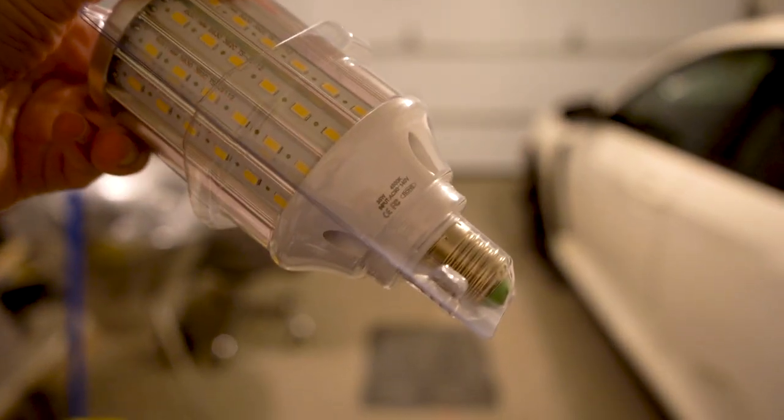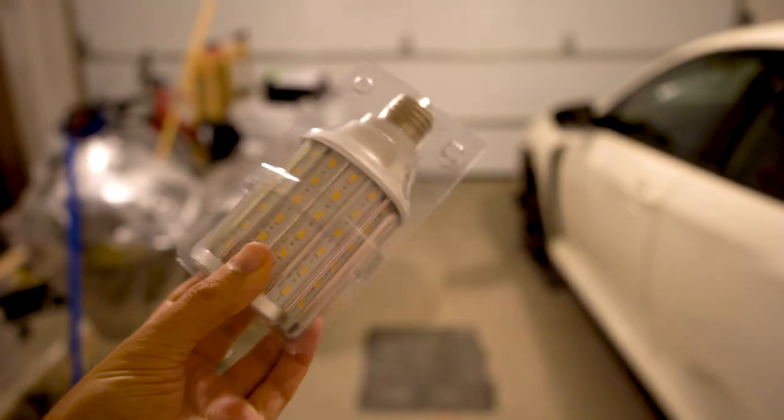These are about 20 bucks on Amazon. Let me see if I can get in here and see any information on the bulb. I'm going to show you the difference and we'll be right back.